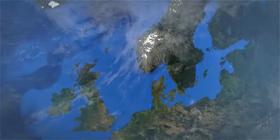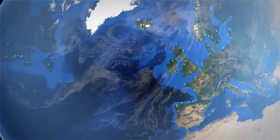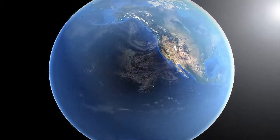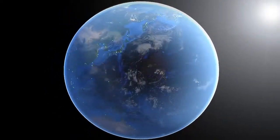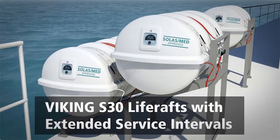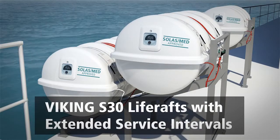All Viking S30 life rafts are backed by the world's most efficient and best-equipped servicing network, offering single-point-of-contact service planning and shorter, more flexible booking times. Viking S30 life rafts with extended service intervals: the simplest way to flexible safety compliance.